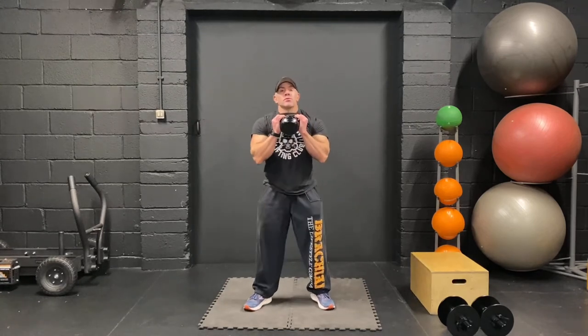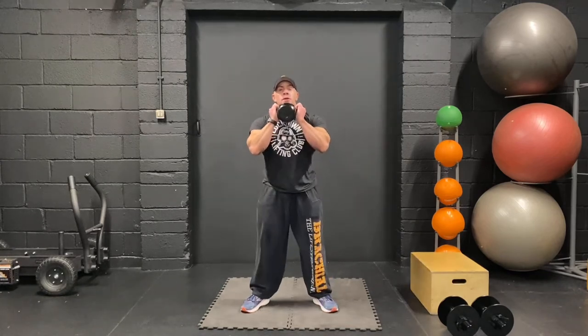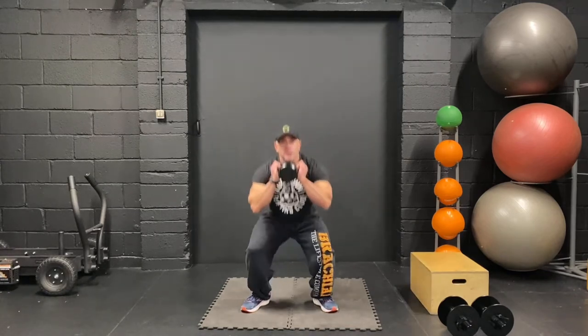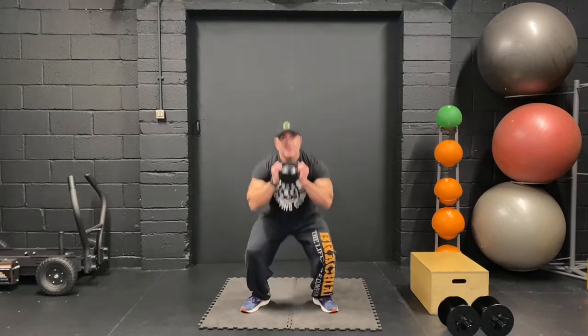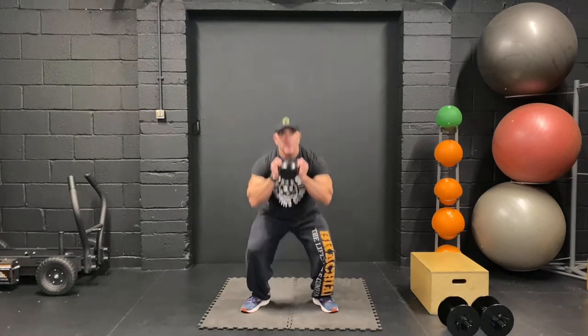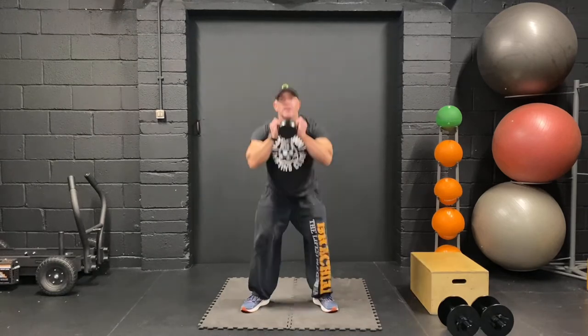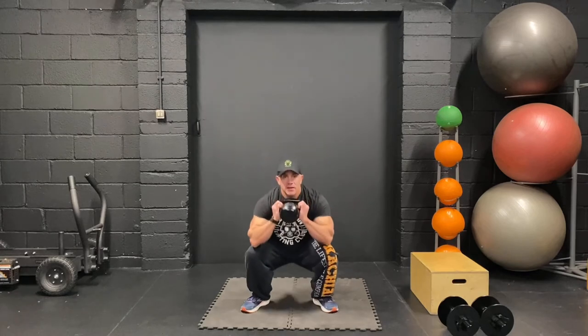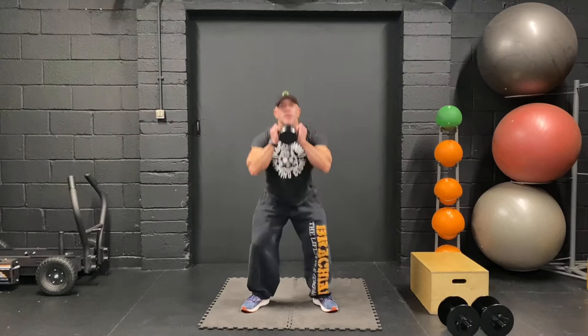20 goblet squats, let's get it done. One, two, three, keep going. Push up, keep going. Seven, eight, nearly there. Nine, squeeze the glutes coming up. Eleven, twelve, thirteen, keep going. Fourteen. Last five — sixteen, seventeen, eighteen, two more, come on. One more.